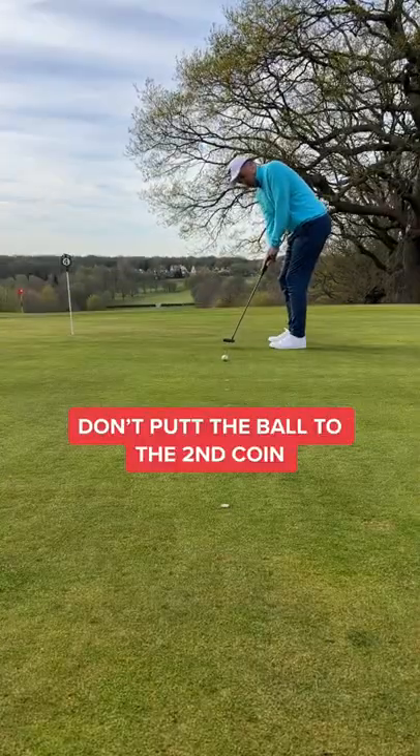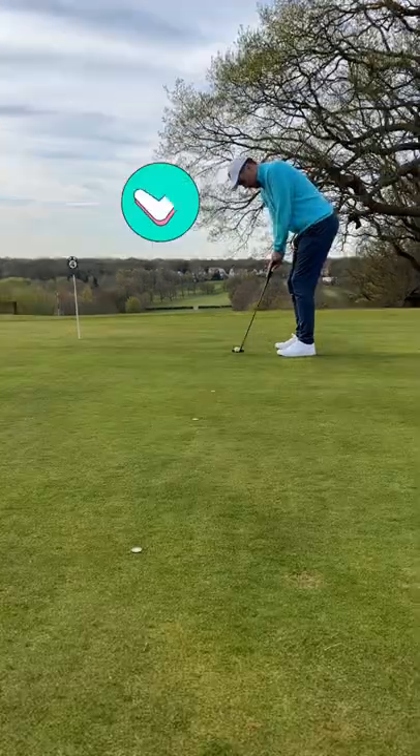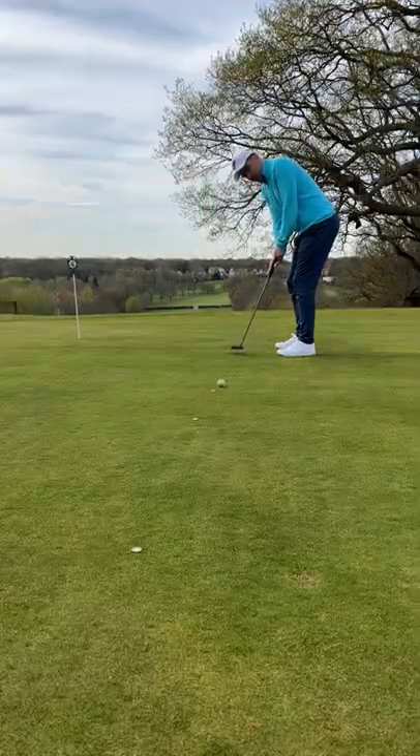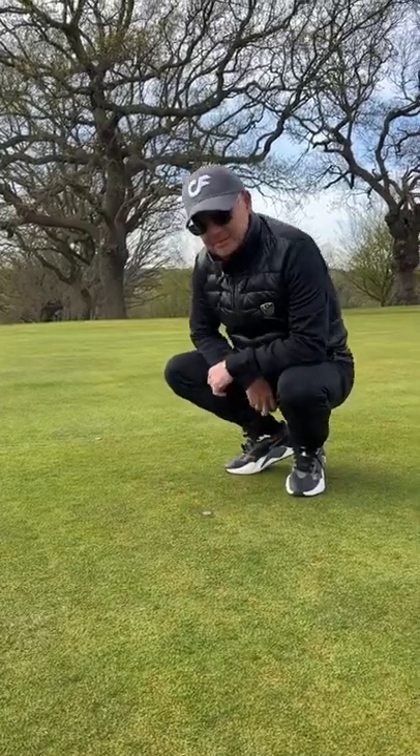This is our new marker, but don't pop the ball so it only reaches the coin — this is no good. Make sure you pop the ball one foot past the marker. This way we can keep placing the coin down further and further back until we reach 12 feet.